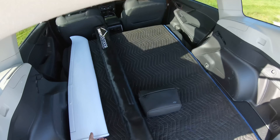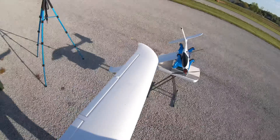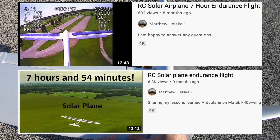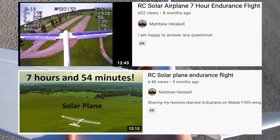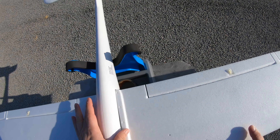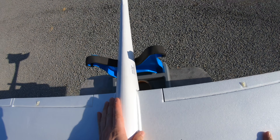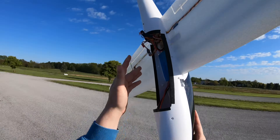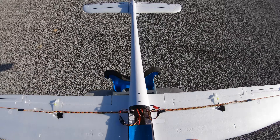I have two Phoenix 2400s. One of them I've added solar cells to the wings, and I've got a few videos about that. The other set of wings I left normal, and they're the ones that you can see here. So instead of messing with solar, I decided to just build a larger battery and give it another shot.